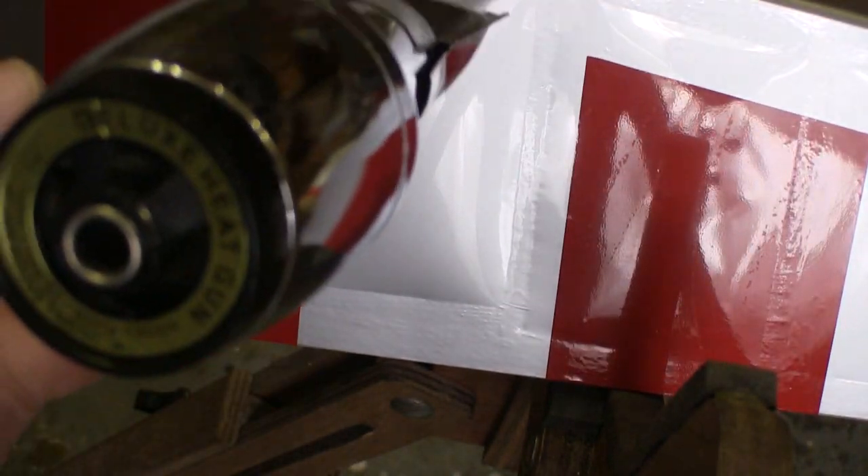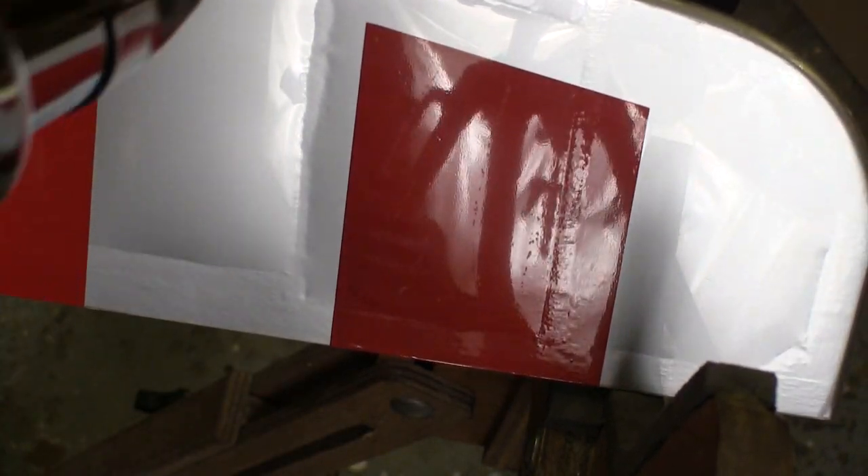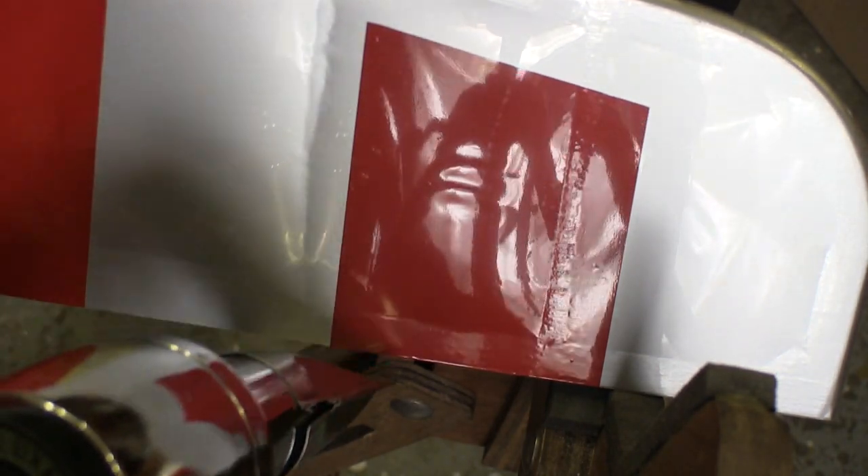I'll try shrinking it down and letting it cool first to see if that pillow effect goes away. If it doesn't, then I'll go back and poke a hole and re-shrink it.